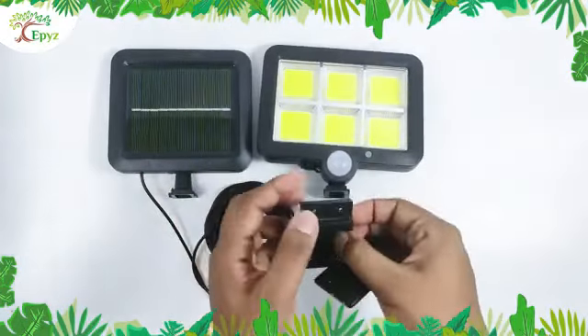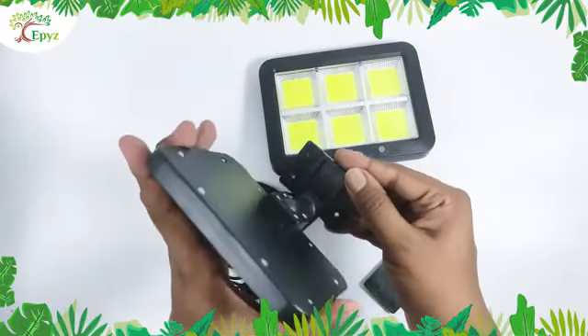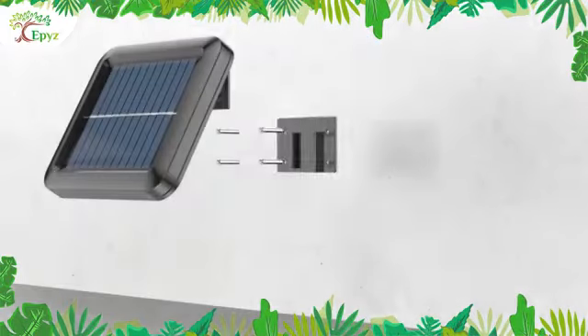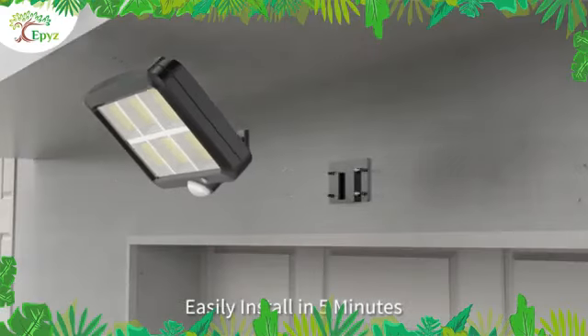This is the stand for EP's 120 COB solar light and solar panel. It is easy to assemble. You can rotate the stand in any direction of your choice. Put the solar panel under direct sunlight. It has mounting holes to fix the EP's solar COB light to the wall.